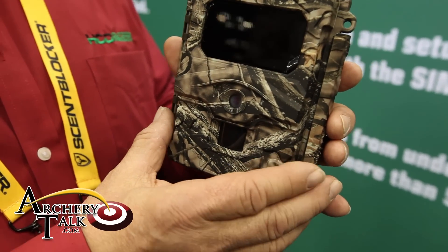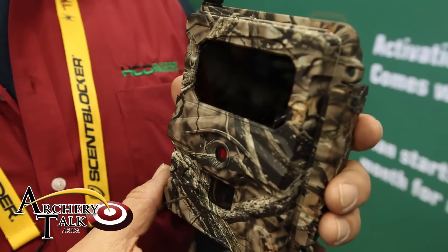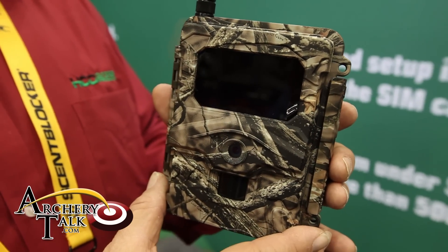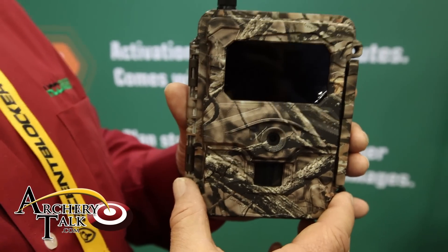Our AT&T model comes in a hunt ready package, comes with the SIM card. Within 15 minutes in front of your computer, you've activated the camera. You can activate, deactivate, and reactivate the same SIM card on this camera.